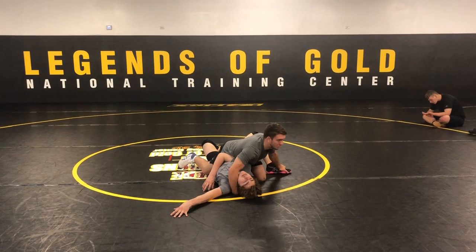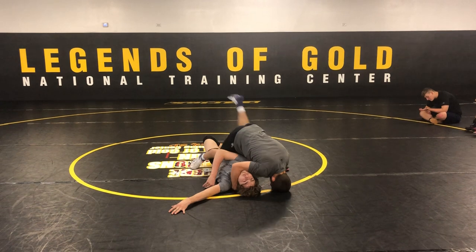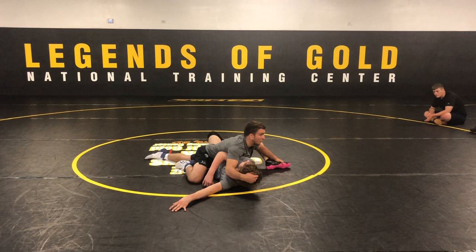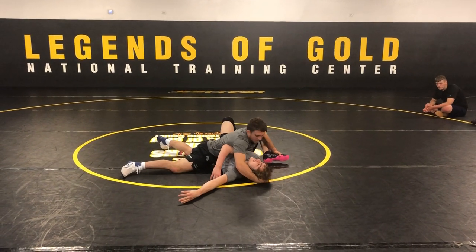I'll plant his foot on the mat. It doesn't look too technical — usually it's kind of messy, but it works. I'll pin his foot down and then I just try to get my leg out. Think of his foot like a telephone and his mom's calling — so I just kind of go like that. Keep his mom calling — great.